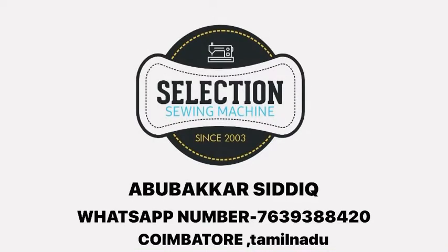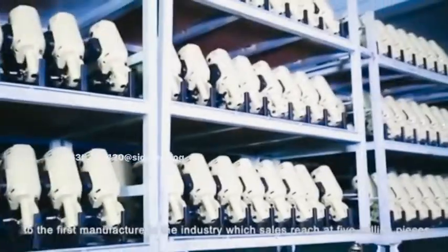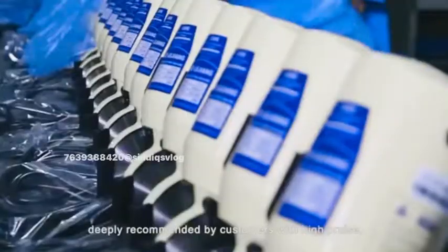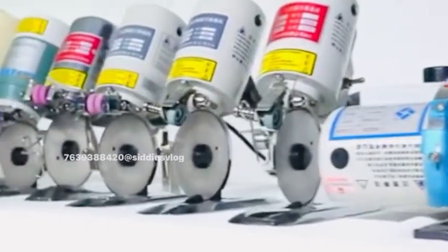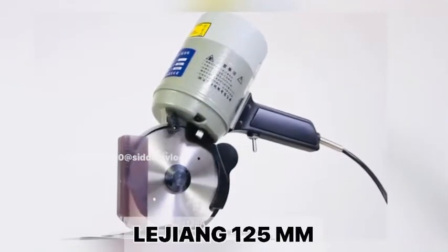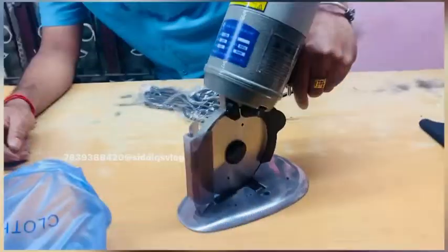If you want to like and subscribe to this video, let's check the cutting machine. This is the Legion 125mm cutting machine. Let's check the best quality. This is working plus maintenance plus on-off switch. Let's check the full demo.